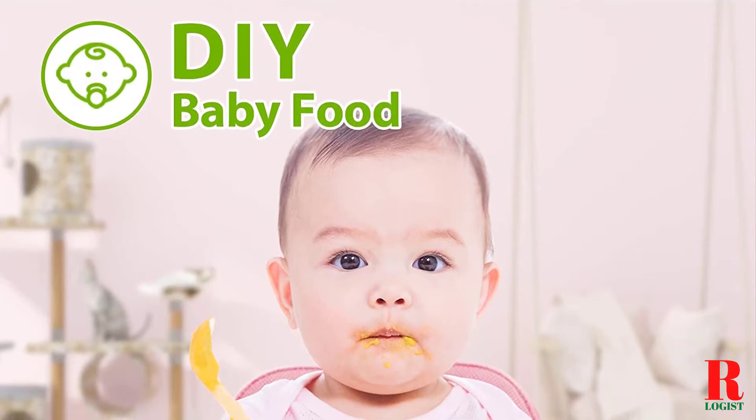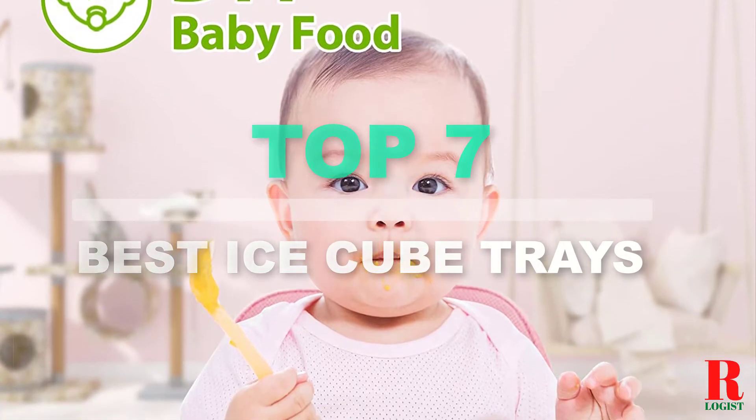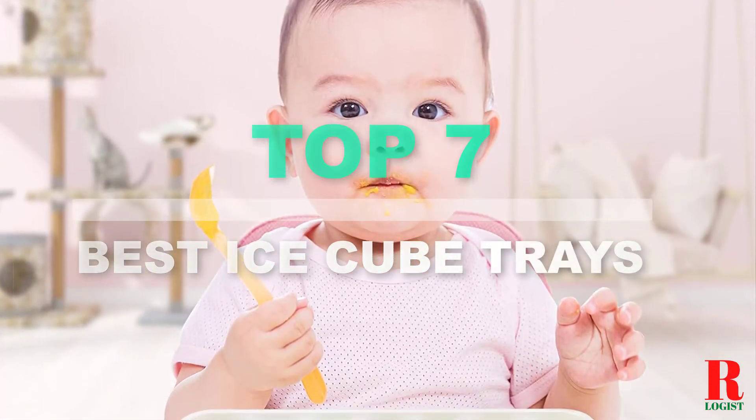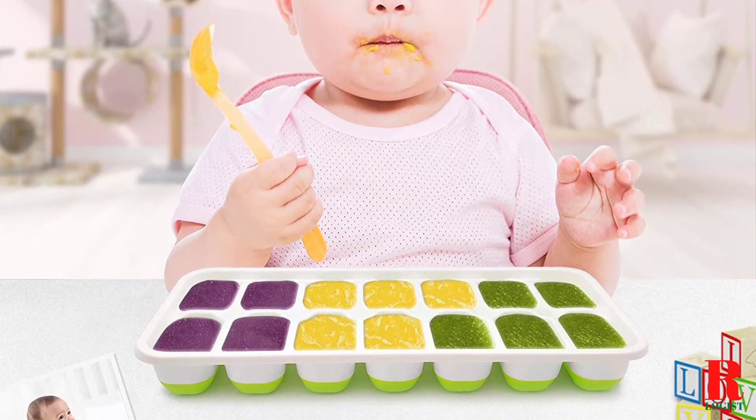Looking for ice cube trays? Our kitchen appliance experts bought and tested the top 7 best ice cube trays available in 2021 and put them through a rigorous side-by-side comparison to find the very best.